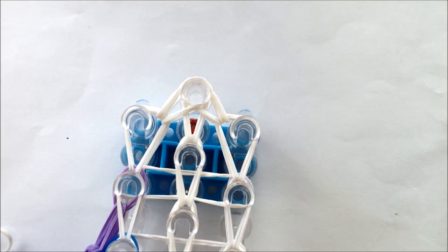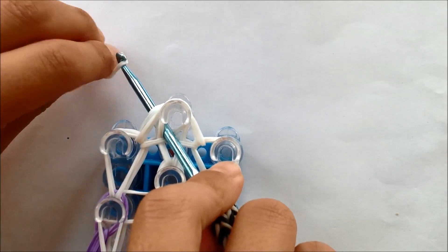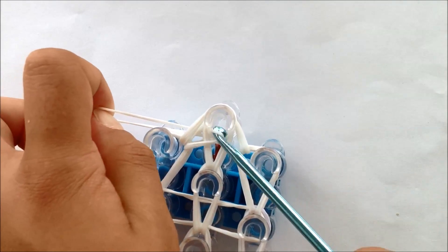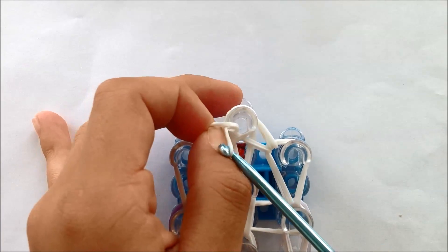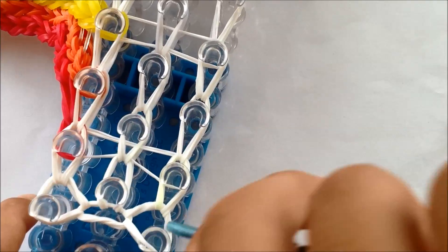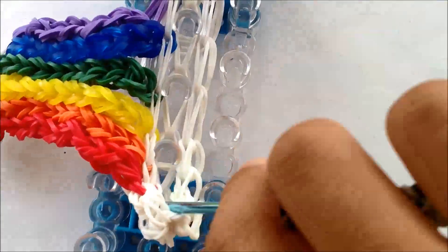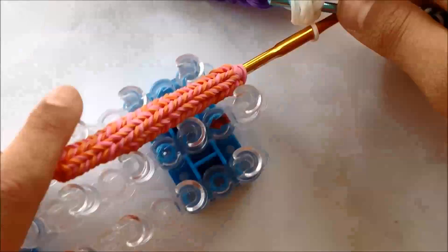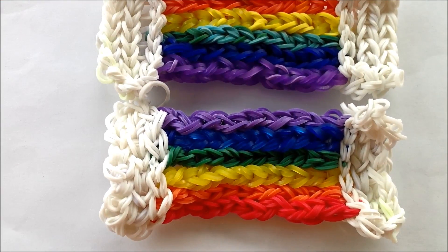Now you need to put the slip knot, and you're going to do it how you did on the first cloud — like this. Now you're going to need to take all the rubber bands off. There's your rainbow rug — I hope you like it. Thanks for watching!